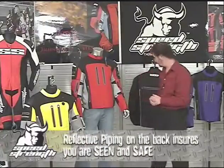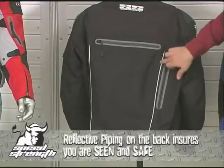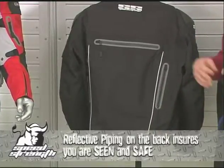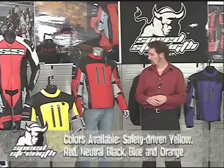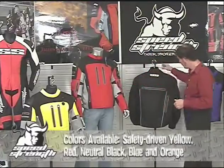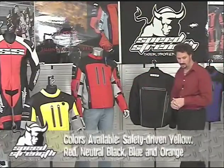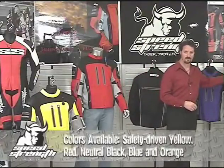A large part of protection and being safe is being seen. We start with bright reflective piping that makes you highly visible — it grabs a lot of light and throws it back, and when it's not being used, it's very subtly designed into the jacket so that it looks classy. The jacket comes in a wide range of colors: whether you like bright safety-driven yellow, red, a neutral black, a colorful blue, or a safety-driven orange, we've got a jacket to match your bike or your riding style.